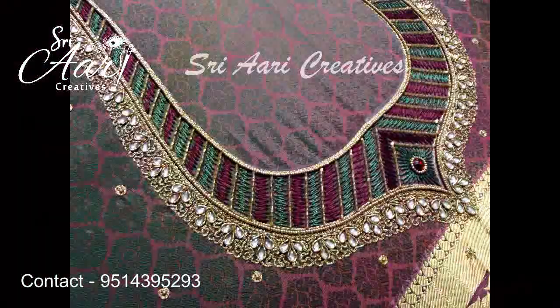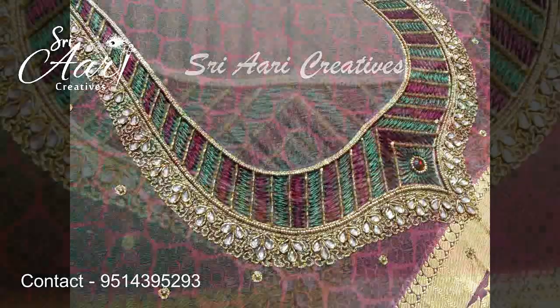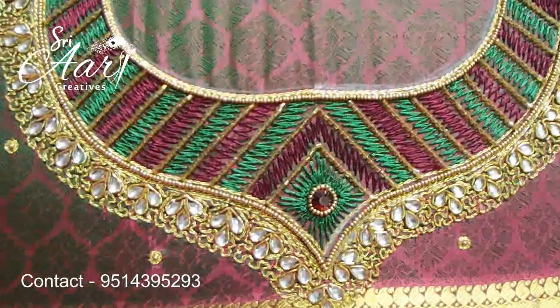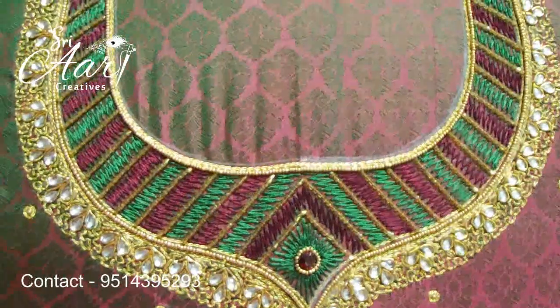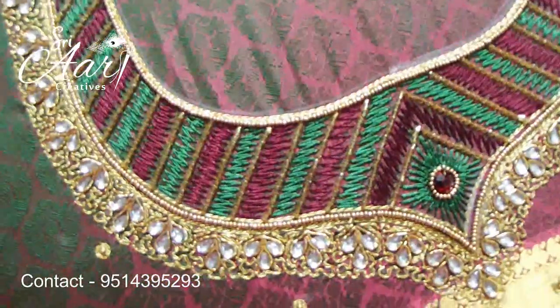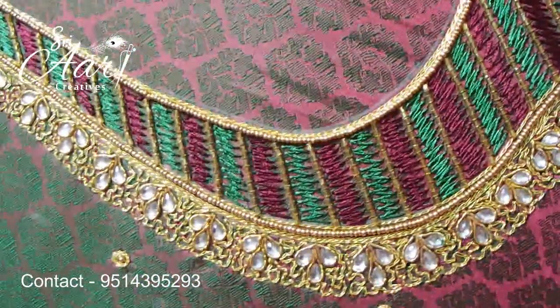You can try to make a big stripe. This blouse is different. This color is green. You can see the neckline. You can see the outline of the neckline. You can see the outline of the outline, instead of applying to the neckline.